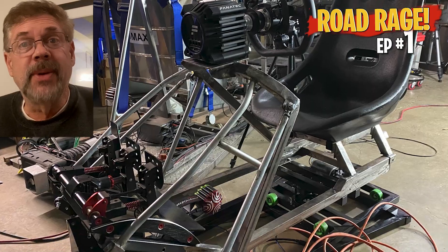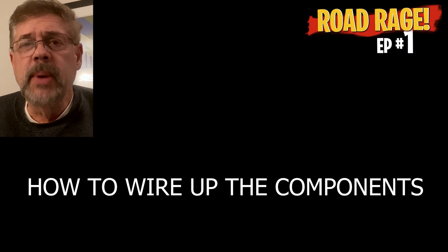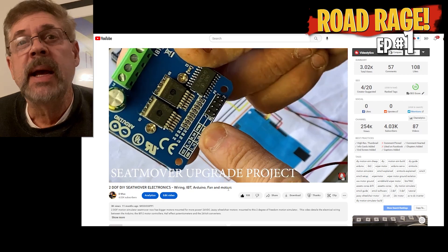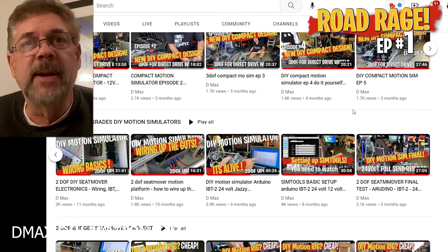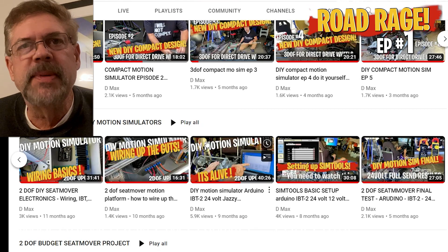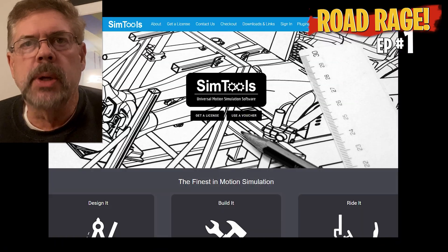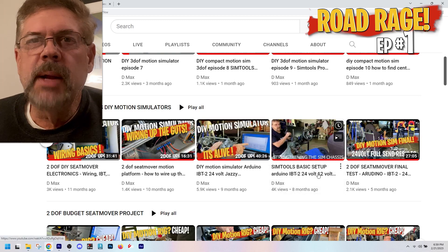I don't want you guys missing out on any important information that I either missed on a video or can put out on this new one. Next video is gonna be wiring, but if you don't want to wait, I've already got one done — I'm just gonna do it again and try to do a better job. After the wiring video I've got SMC3, so I'm gonna go over that again, but if you can't wait I've got another SMC3 video, maybe two of them, on the website. Next I've got a SimTools video and I'm actually gonna be giving away another copy of SimTools Pro.